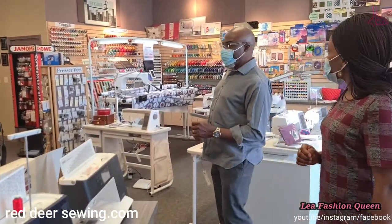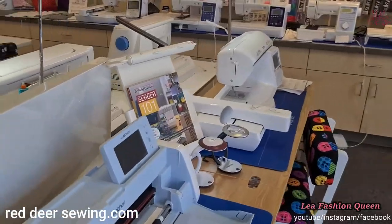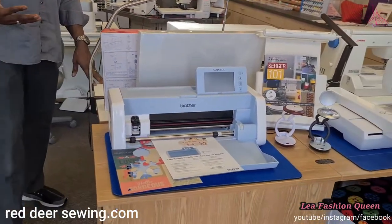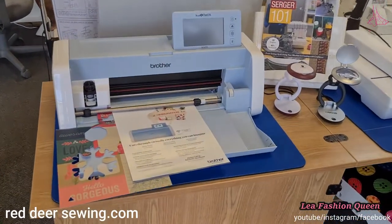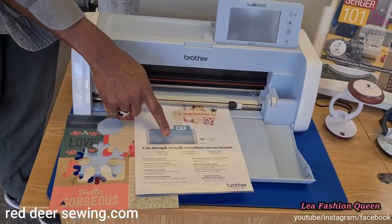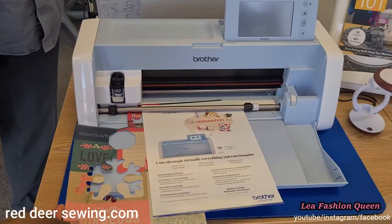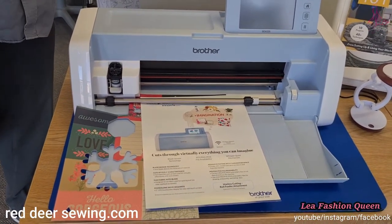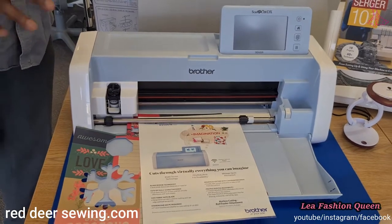We also have the Brother ScanNCut. With it you can do lots of creative work — cut fabric, cut paper. You scan your design and then cut it into shape, and a lot more.